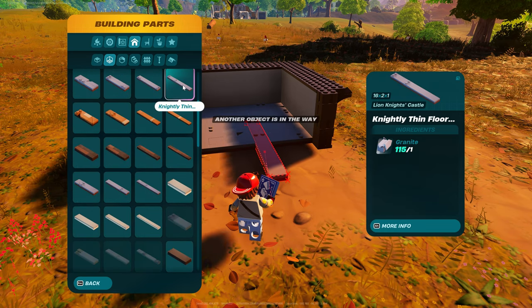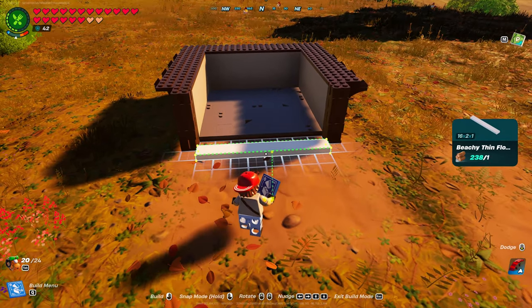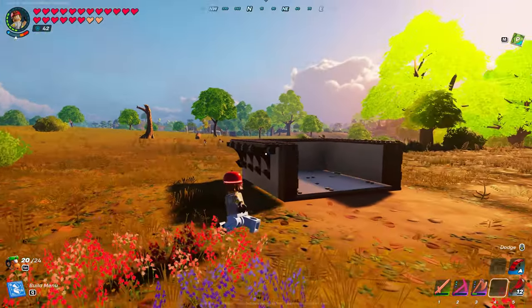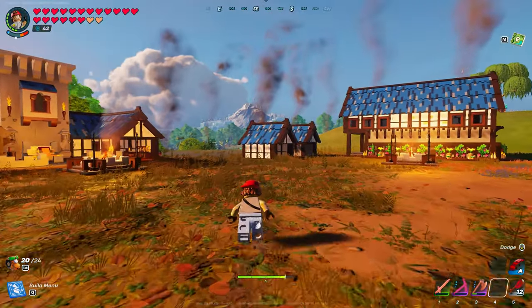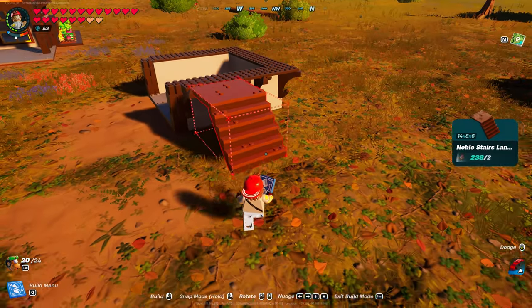Then you're going to grab nightly thin floor - I believe this is number five, no, number four. Dizzle keeps grabbing the wrong one. There you go, your floors are done. Your floors and your walls are done. Now with the top part, you have to put - if you're going to go with this and not the noble like this one - you have to put in these flat pieces. Otherwise the roof won't work.